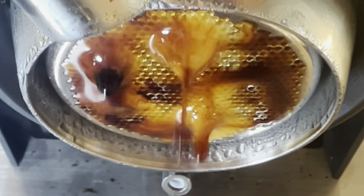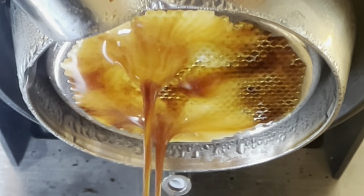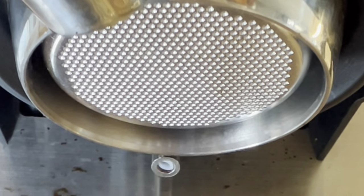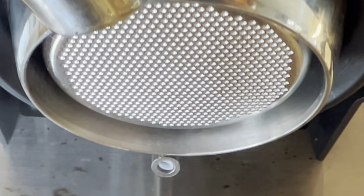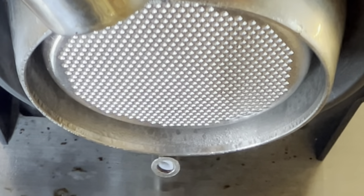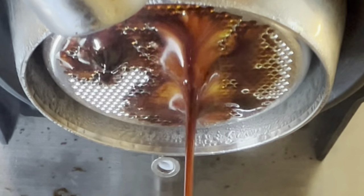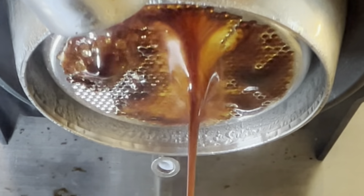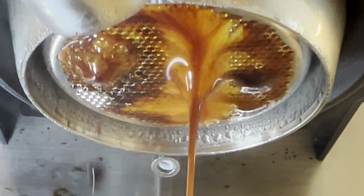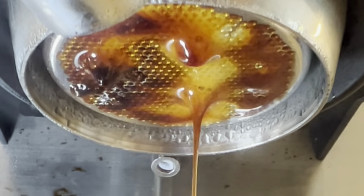Even though it doesn't look too pretty right here, it still ended up being a pretty good shot. Each of these shots were also part of a coffee bean that was processed eight different ways. I have five of those processes. I've been running shots to see how they compare over time, and then I'm going to look at how they performed with these different processes. It's a fun experimental set from Chromatic Coffee.